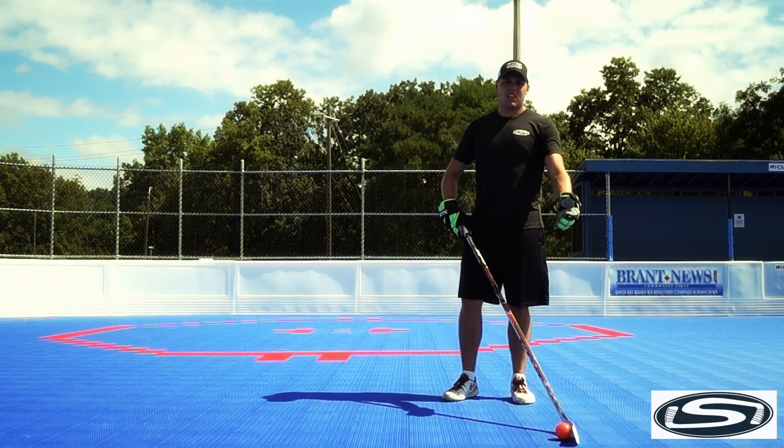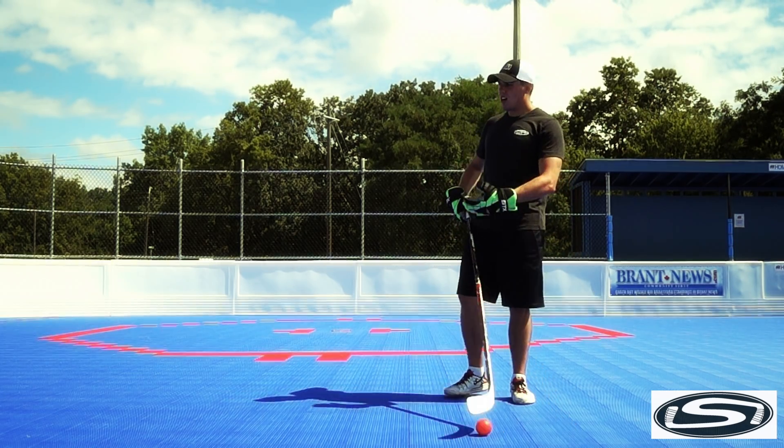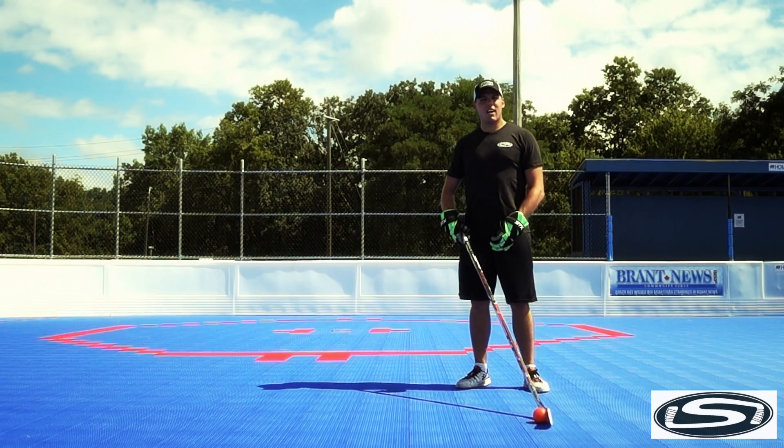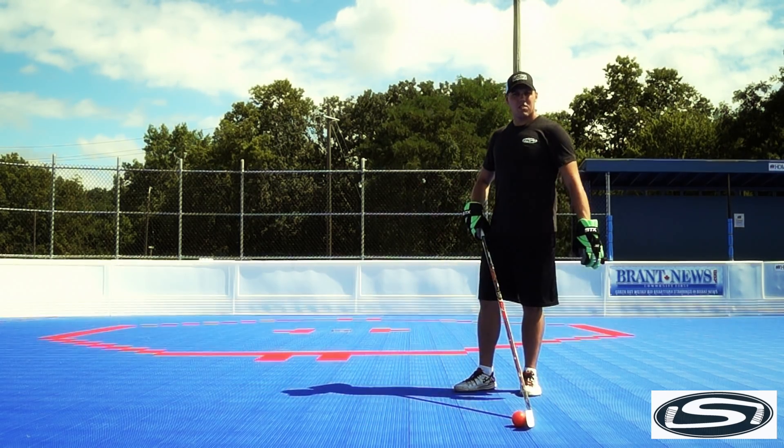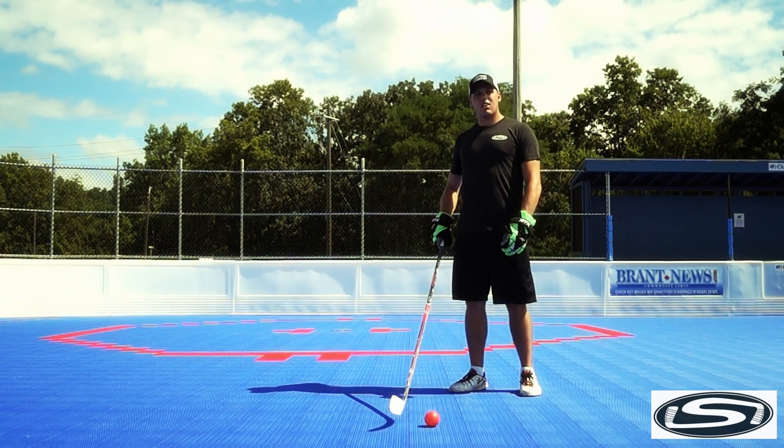First thing first, you're gonna need to set up a spot wherever you are, whether you're at a ball hockey rink, on your mom's driveway, or in the basement using the dryer. Set up in a high slot or bottom of the circle, and work on different variations of ball hockey shots.